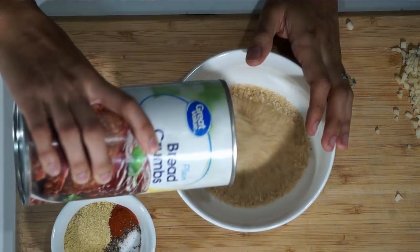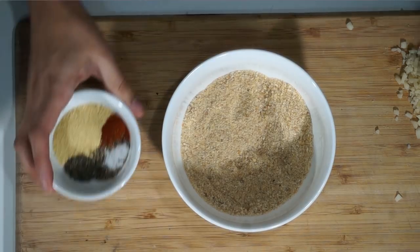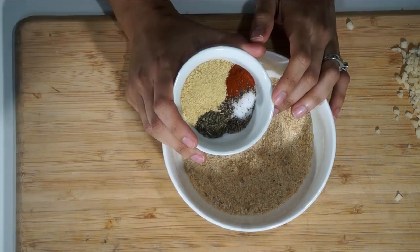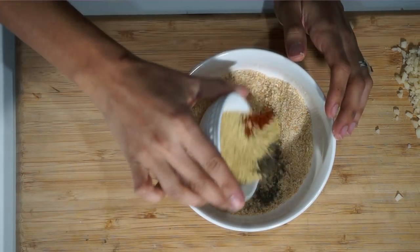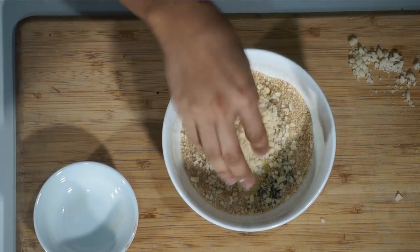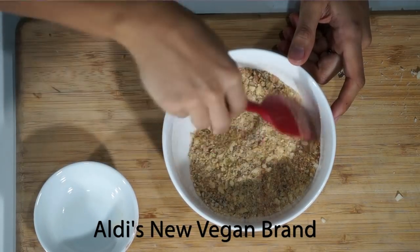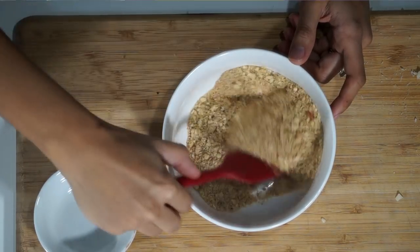For this amount of seitan, I'm going to use about one cup of breadcrumbs. If you're making more, you can just double this recipe. Into the breadcrumbs I'm adding a fourth of a teaspoon of salt, one tablespoon of nutritional yeast, a fourth of a teaspoon of black pepper, half a teaspoon of paprika, half a teaspoon of basil, and also a fourth of a cup of vegan cheese. This vegan cheese is one I'm trying out and I absolutely love — even though it says mozzarella, it actually reminds me a lot of Parmesan, so it's great for recipes like this.